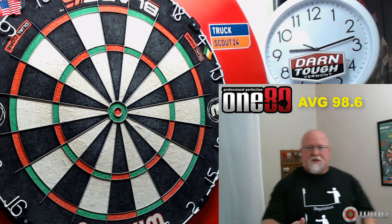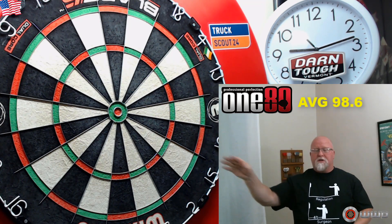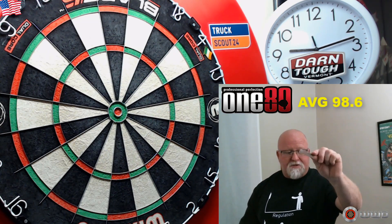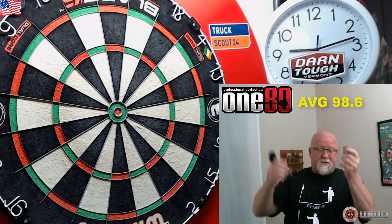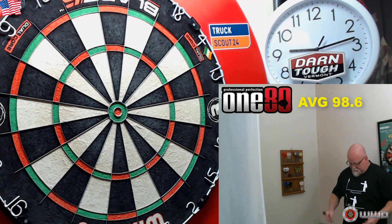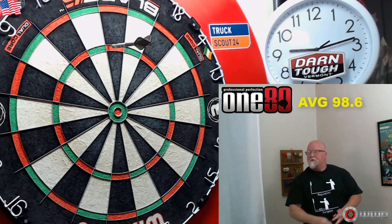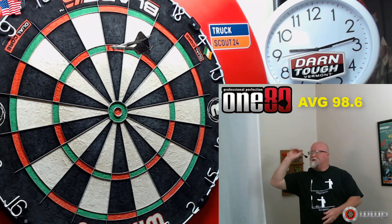Really the only negative with these darts are the silver points — I've lost a couple out of the board, they're really slippery. But it's an easy fix with just a little tiny piece of sandpaper: scuff up the points and you solve that problem. If I was going to use these long-term I would probably just install some black points.